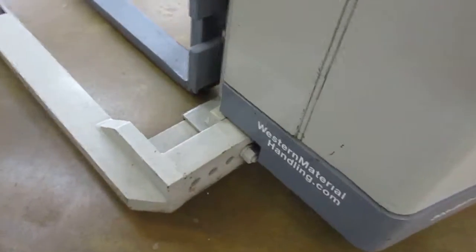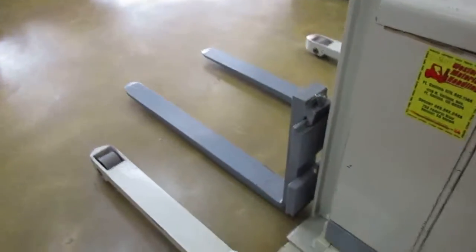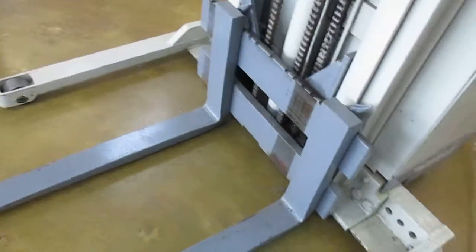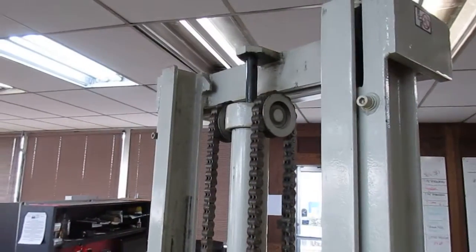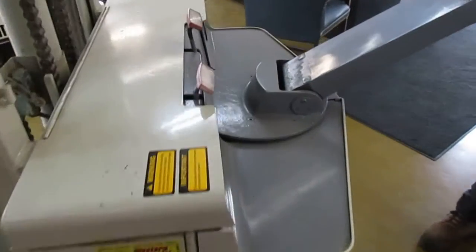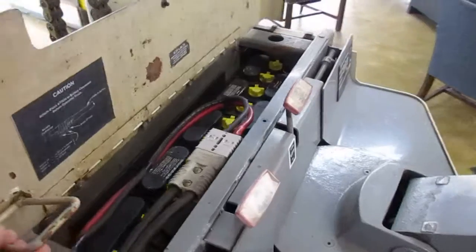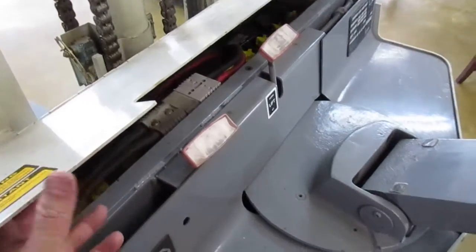It's got adjustable outriggers that can be widened to fit bigger pallets. Forks adjust, the cylinder was resealed several months ago. The battery has been reconditioned and it's got a separate charger with it. Go ahead and lift it here.